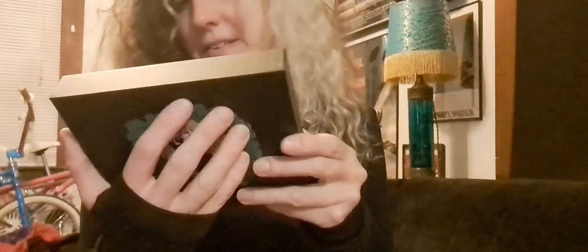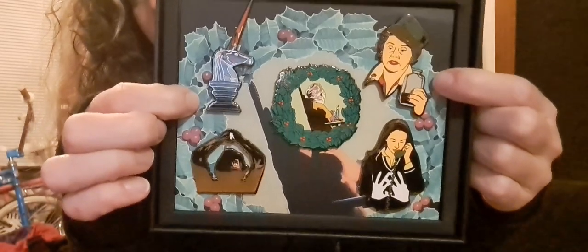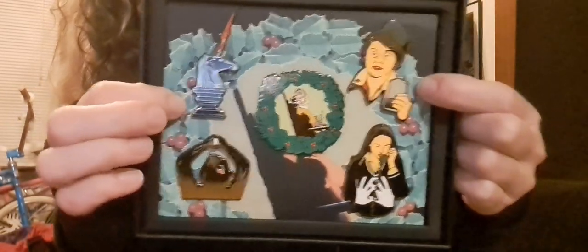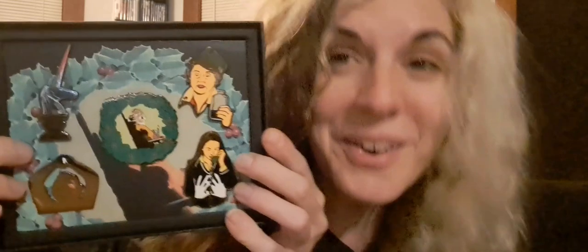I love these — they're gorgeous. I don't know what I'm going to put them on. I have a holiday party to go to tomorrow; maybe I'll wear one on my lapel, maybe the unicorn — that'd be kind of cool. What I would have loved more than these was a Black Christmas ornament. I would trade all five of these in for a Black Christmas ornament.